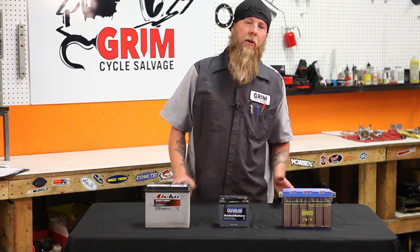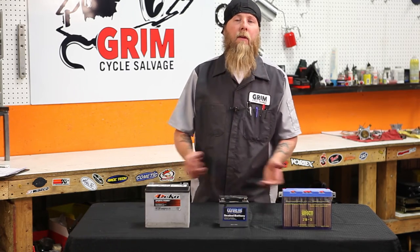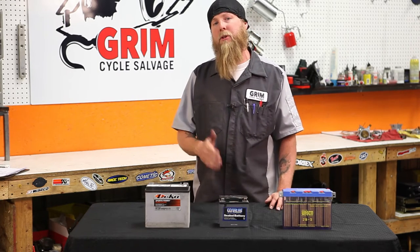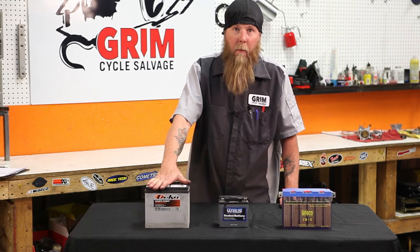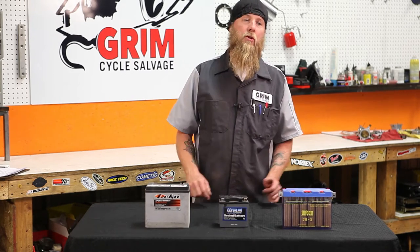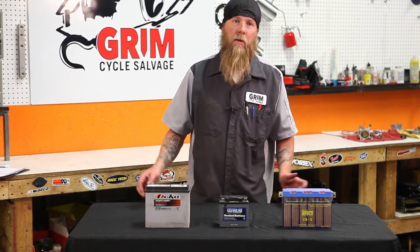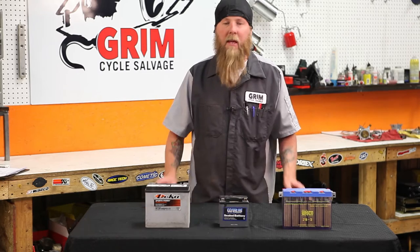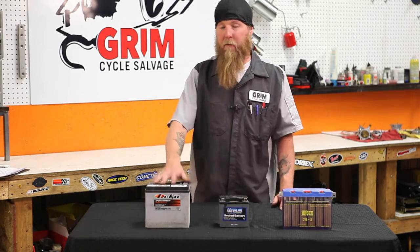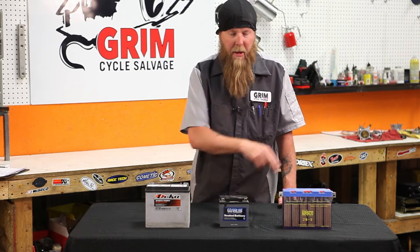The new technology for batteries is lithium ion. We're an anti-gravity battery dealer and we use them quite a bit. They're super light — typically two to three times the cold cranking amps of even your high output absorbed glass mat batteries. They do require a special charger, so do not use a traditional trickle charger on those. They can be mounted in any position, come in small cases and full size cases, and they are 80% lighter than any of these batteries.